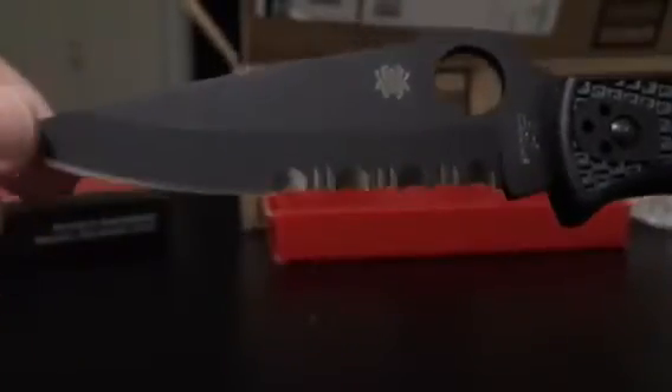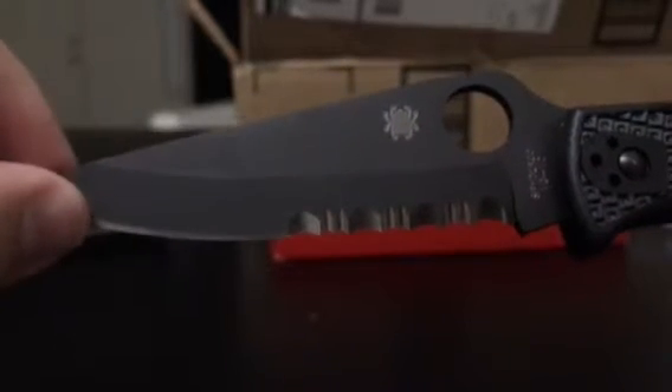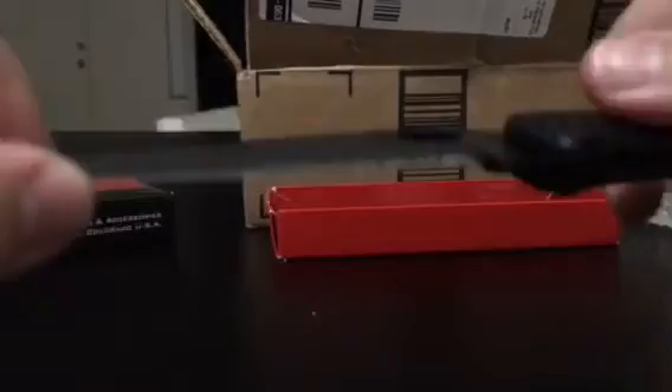The coating on here is a black titanium carbon nitride. If you're not familiar with that, it's a ceramic coating that is very hard — 92 HRC — less than 3 micron thick. It provides high abrasion resistance and low friction coefficient, and it's a non-reflective coating as well.